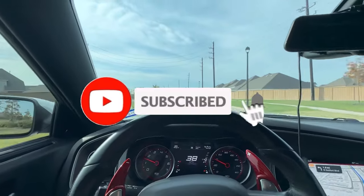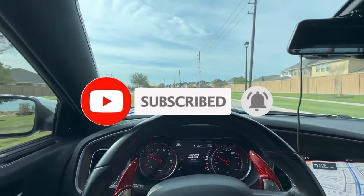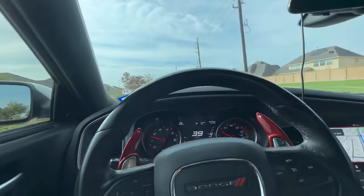YouTube, what's going on, welcome back to a brand new video, it's your boy Roxy. Man, it's been a minute since I recorded, so bear with me, I think it's been like seven days, but we're about to hop back onto that grind.